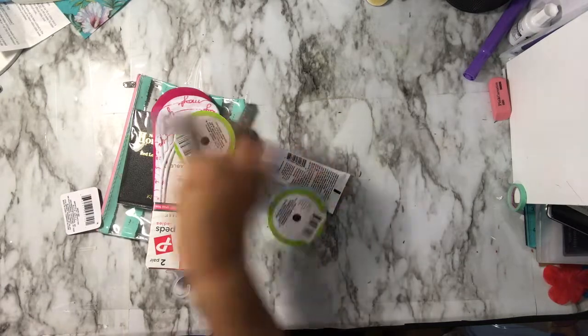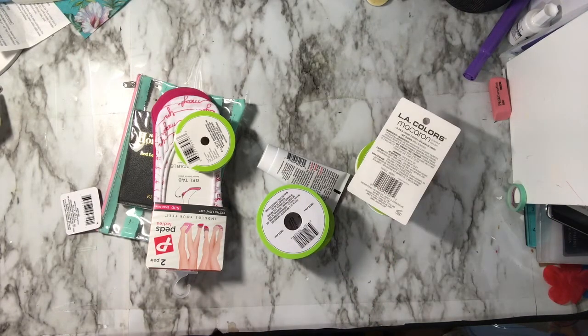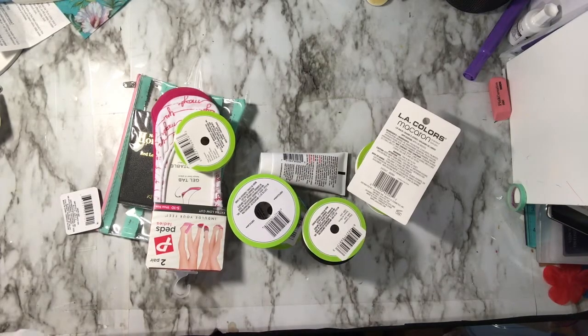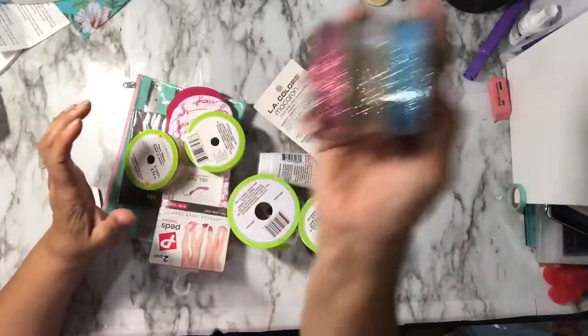I am here with a little haul from the Dollar Tree — you know that's been my spot. But they are not coming through for me like they used to. Sorry about the ruffle, but look at those glitter ones.